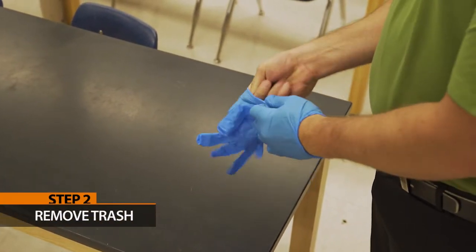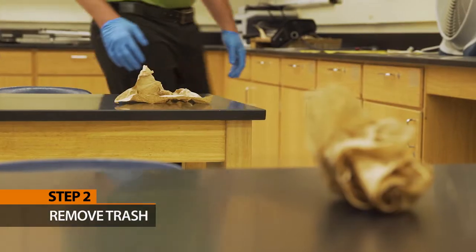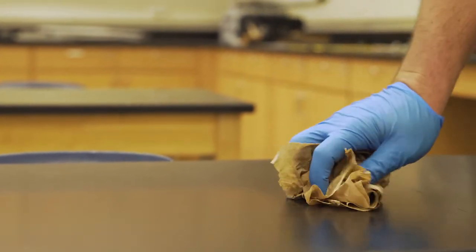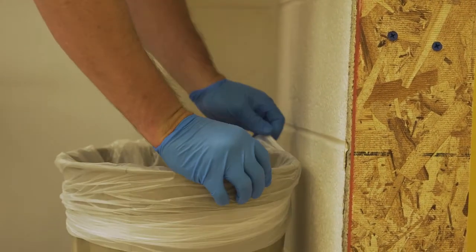Step 2: Remove trash. Empty any pencil sharpeners and pick up any loose trash. Remove full trash bags and replace with a fresh liner.